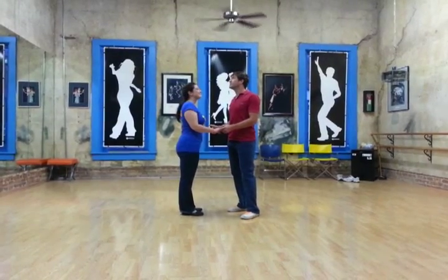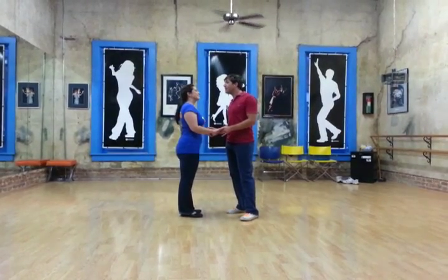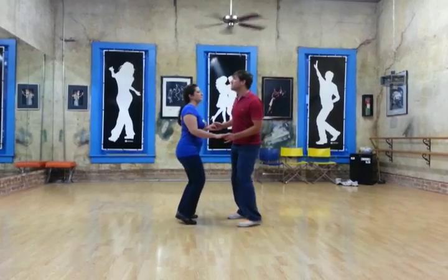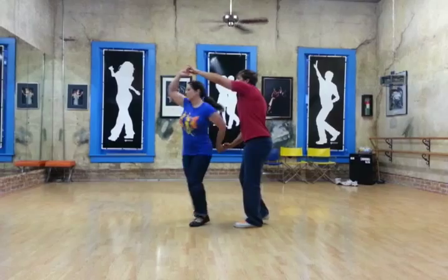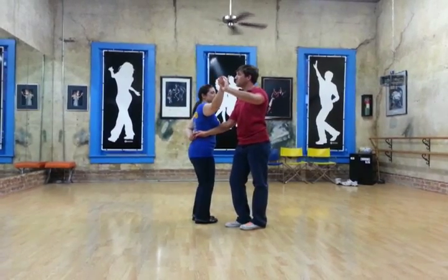In intermediate East Coast Swing, we worked on a Follower's Pretzel. We started off with a tuck turn: rock, step, tuck, turn. So we end up in hammer lock position.